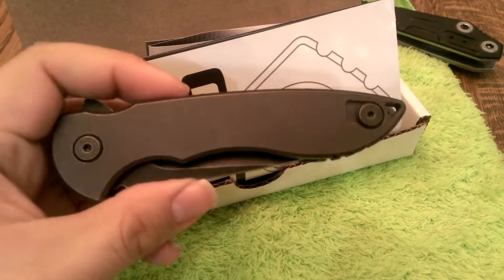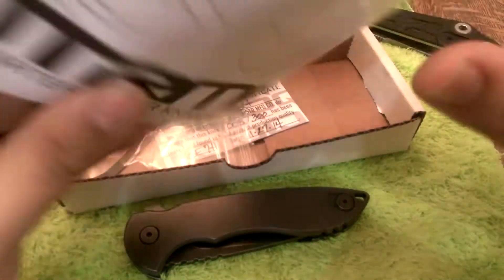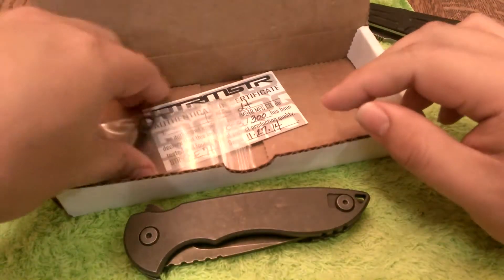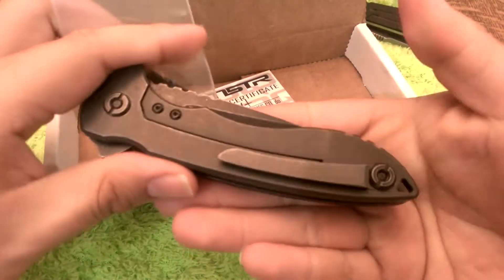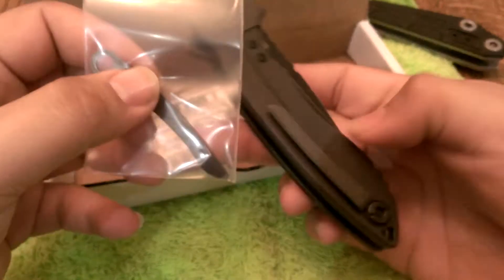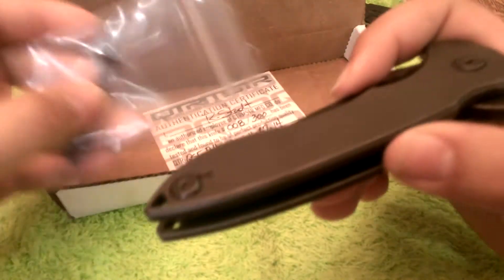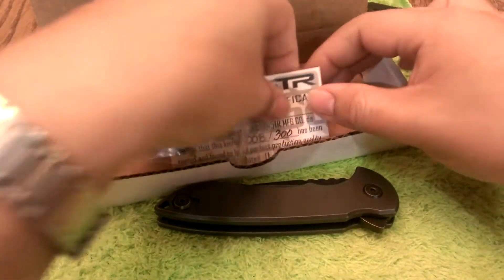So beautiful Spicoli knife right here. Let's see what's in the box first. Just the catalog showing the current Quartermaster Knives available. We do have another pocket clip, so not only does it come with a titanium pocket clip set for right hand carry, it also has another clip you can set on the left hand side if you're a southpaw. So that's a very cool addition. And of course the certificate.